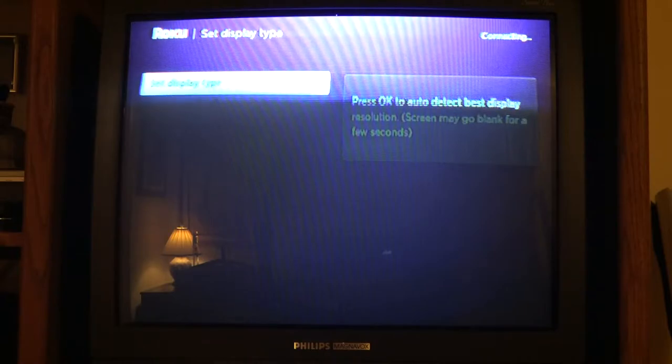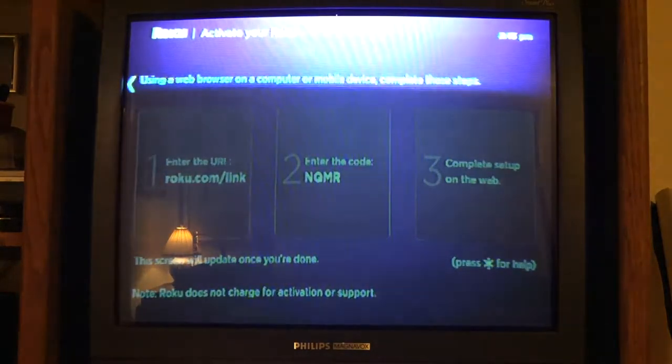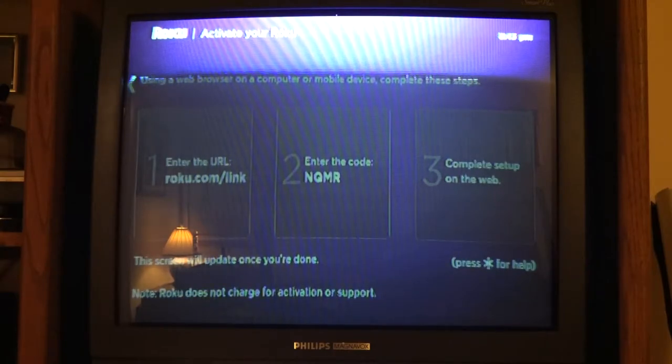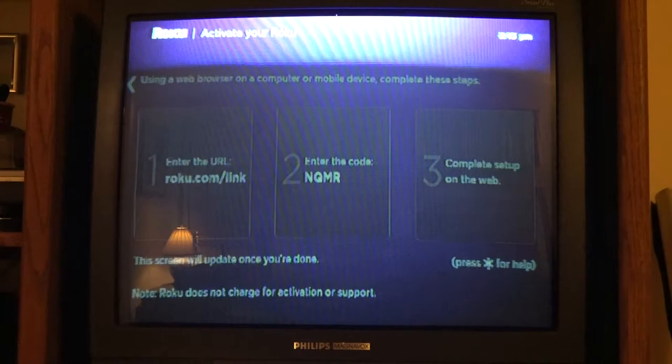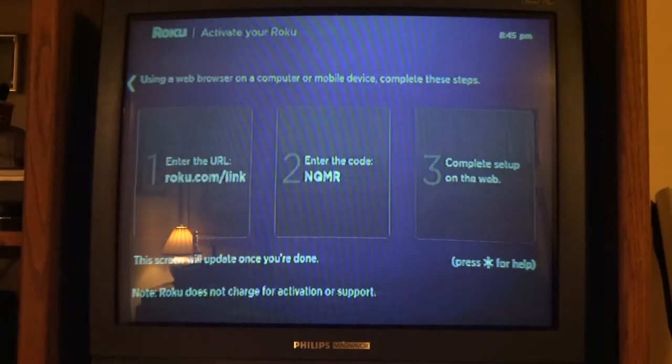After your update is installed, it reboots and will ask you for your display type. You confirm it looks good — you can change it later in the settings if you want to go to HD. From here you go in and enter your activation code, which in my case is 'nqmr', on the Roku website, and that links the box to your Roku account. You'll need to set one up if this is your first time. I just entered my code and this is going to be my living room TV.